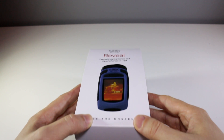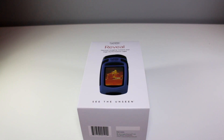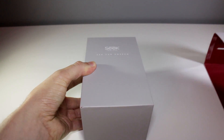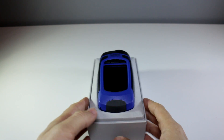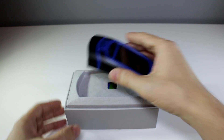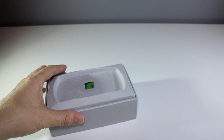And this is it, the Seek Thermal Reveal, a thermal imaging camera with a 206x156 resolution thermal sensor, a 36 degree field of view, a built-in 240x320 resolution display and a rather handy 300 lumen LED flashlight.